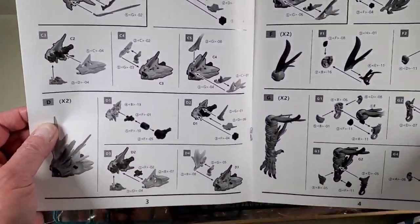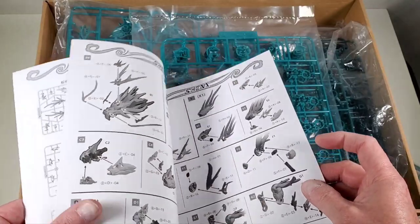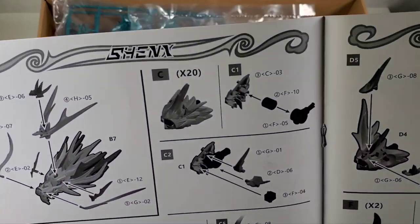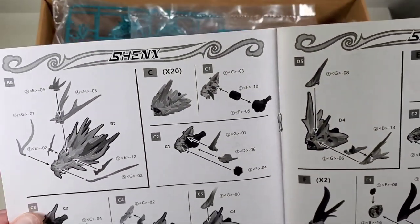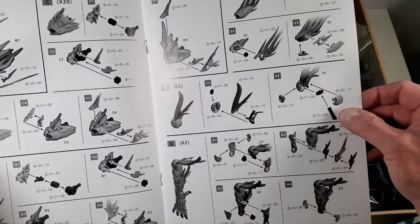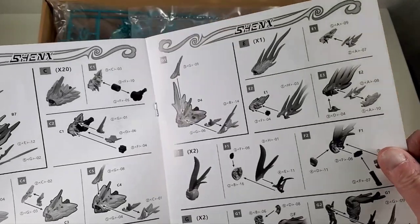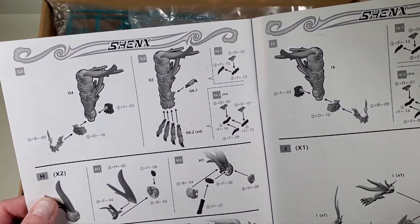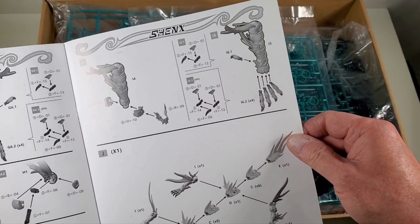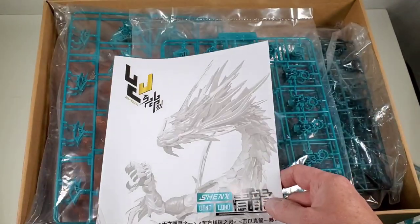There aren't many pages at all, which concerned me. But looking more closely, I noticed that there are multiples of everything — right here it says 'times 20,' so a lot of the dragon's body is made of the same pieces repeated over and over. It's going to be a repetitive build. I hope that's what's going on, because otherwise I'm missing a big chunk of the directions. Should be a fun build anyway.